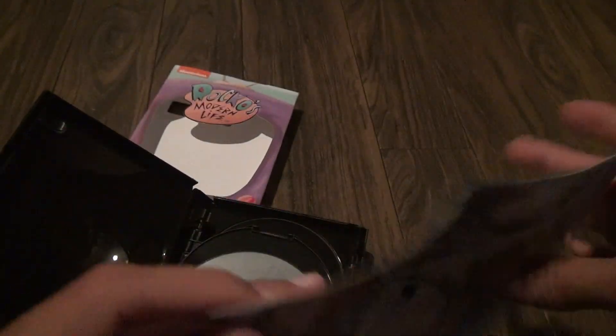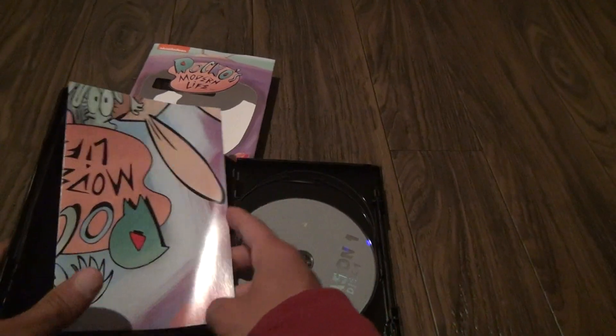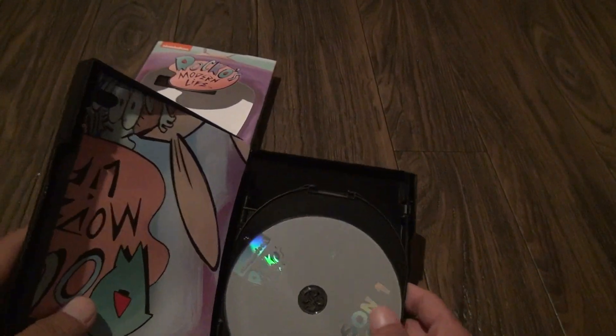This is like 25 bucks and you can tell by the packaging — it's not very good — but they gave you a poster, I can't complain about that. They actually added something for once to one of these sets.